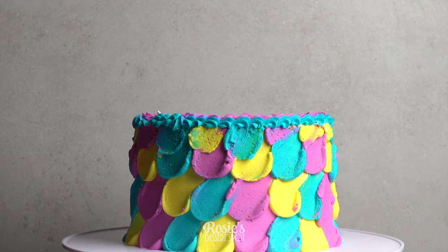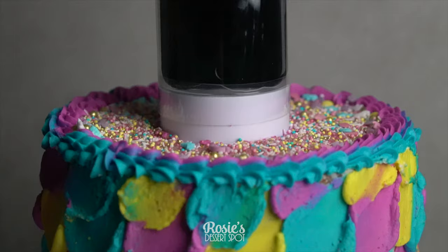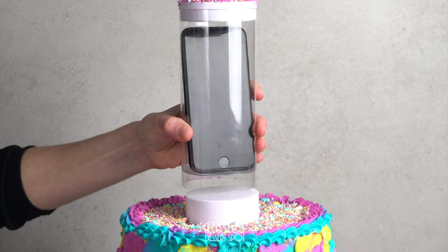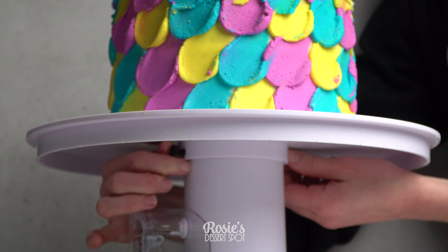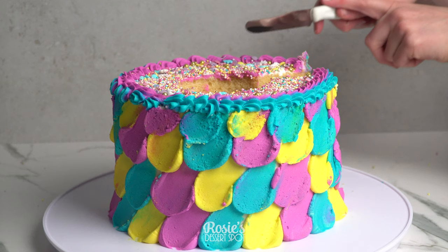And voilà — that easy! It is such a cool little thing; I was so excited to do this video. You can take your gift directly off there and just serve your cake. I would recommend taking your cake off the stand before you start cutting, just to make sure that the knife doesn't scratch your awesome stand — and you're done!